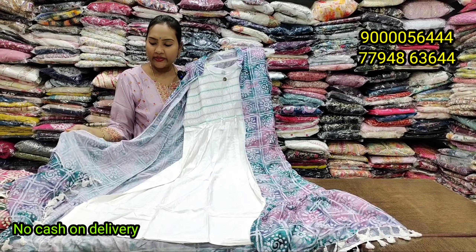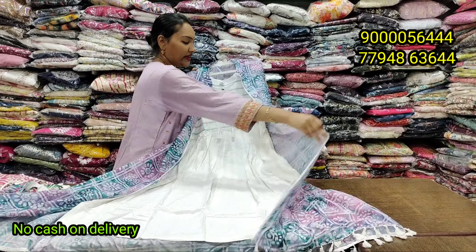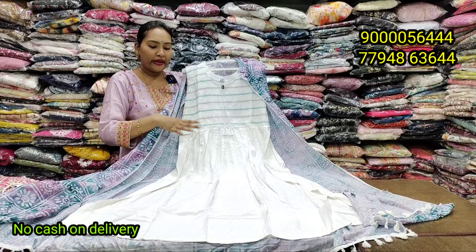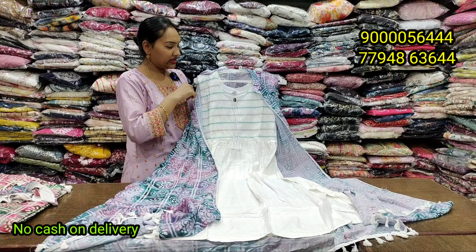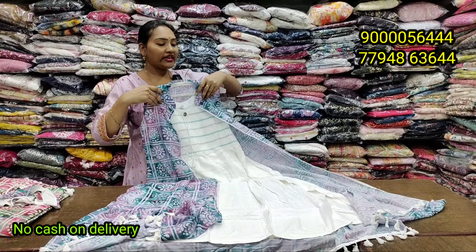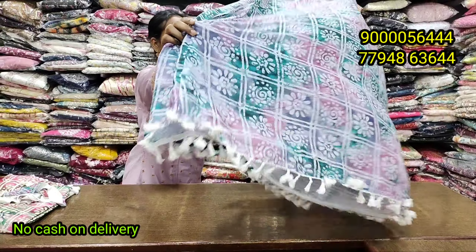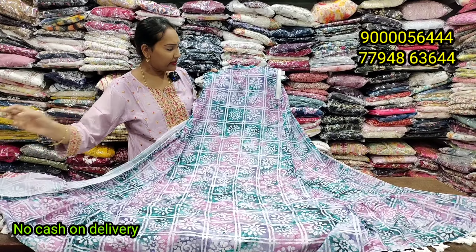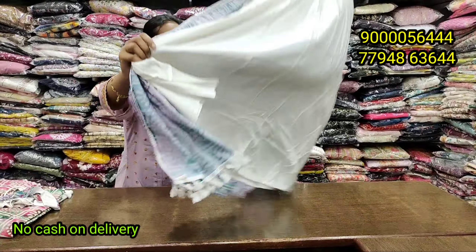This is a soft muslin fabric, making it in a jacket style. In front of the design — this is the front, this is the main design — the other jacket is matching. This new coat uses the same quality. I have two colors available and it has stock available. High neck.